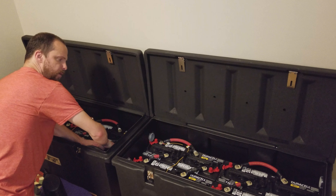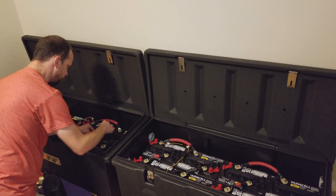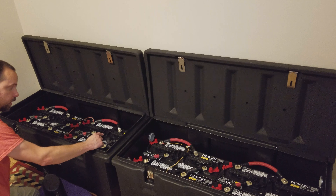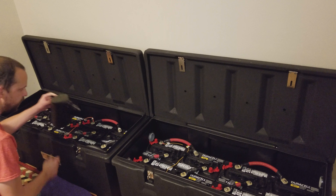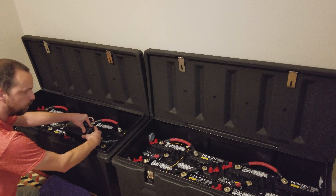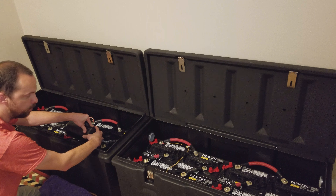This battery bank is all wired with 4-gauge welding cable with crank connectors and glue heat shrink on each end to seal the wires off so they're not exposed to any of the gases or anything, to keep the corrosion down. I also used fluid film to spread it on each of the contacts to keep the corrosion down on the ends.